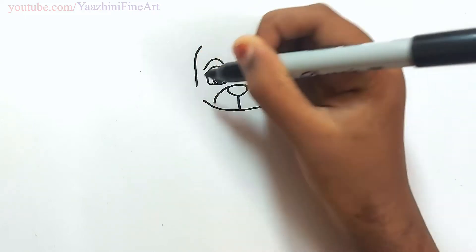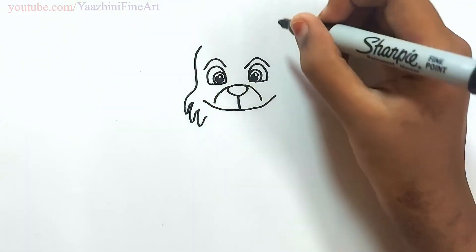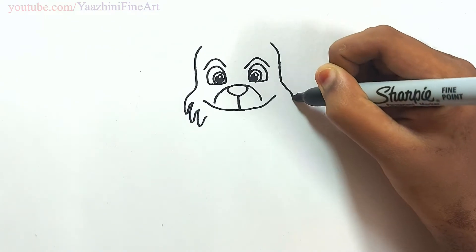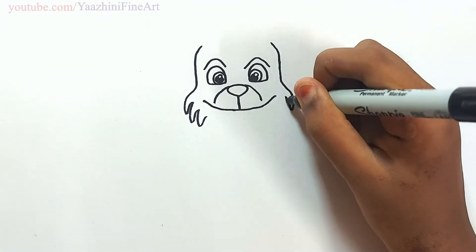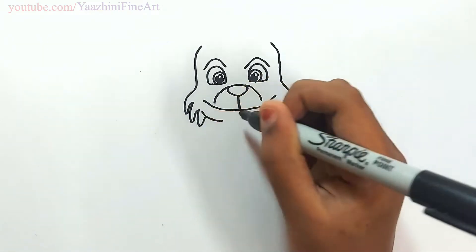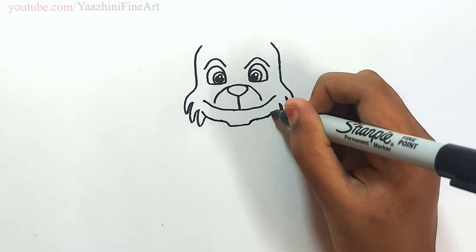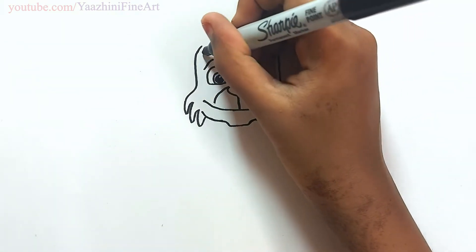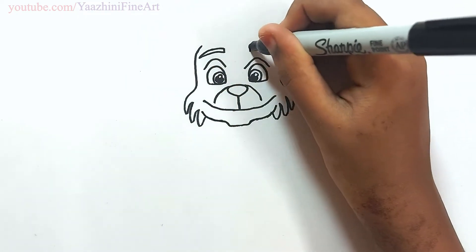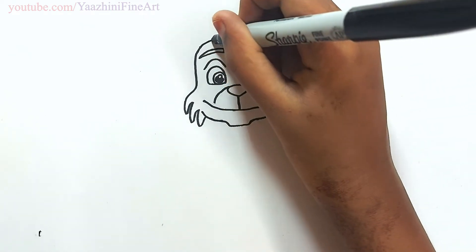Draw his face. Draw the same thing over here. Join the face. Draw his eyebrows. Draw another one over here. Join it.